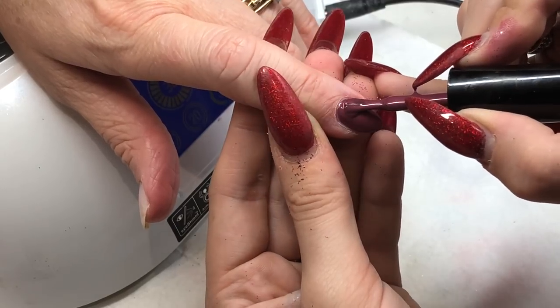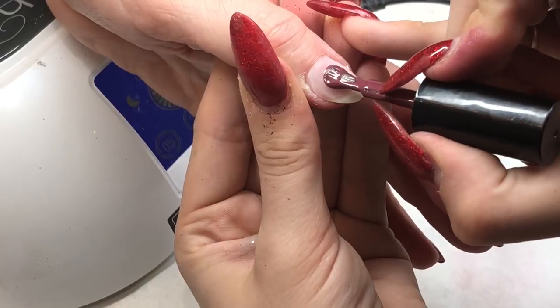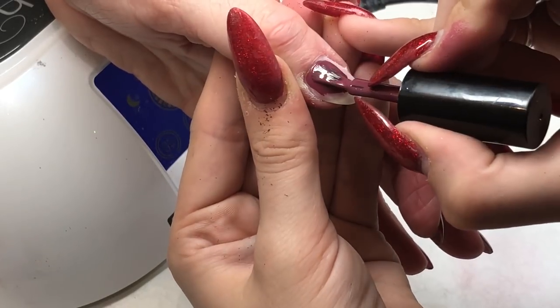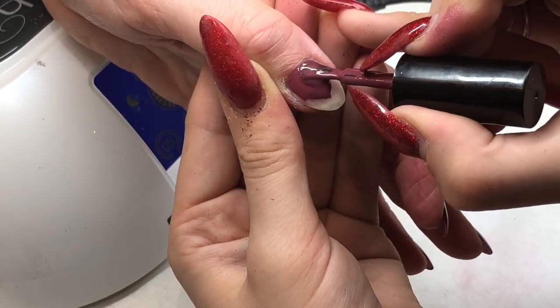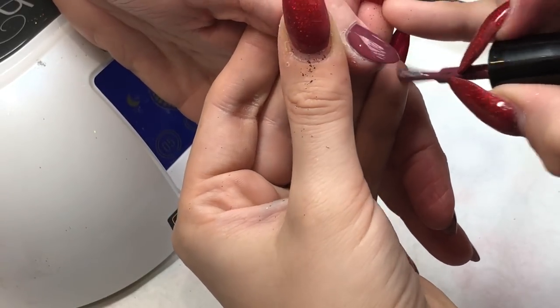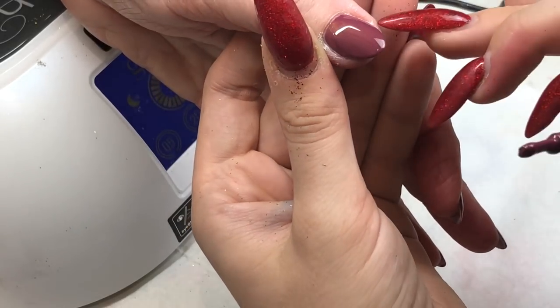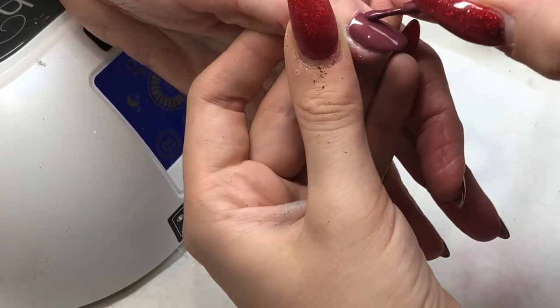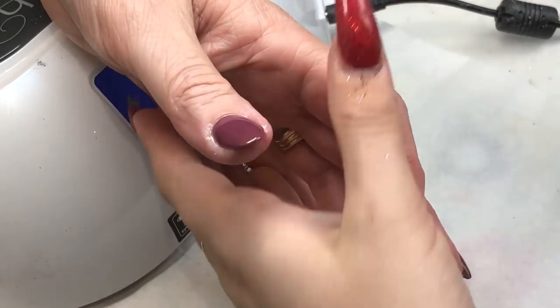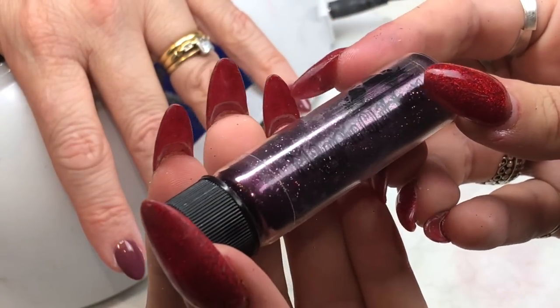Excuse my nails — I know they are so dry and really grown out. I have a habit of biting the skin around my nails; I know it's bad and I'm trying to stop. New year's resolutions!